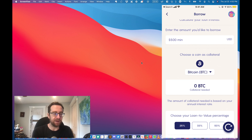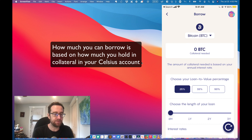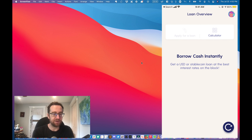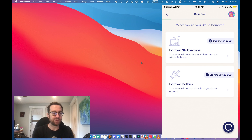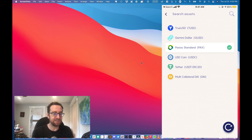For this video, I want to show you how you can actually borrow and how that works. You basically click that icon, then click on Borrow, and then you can apply for a loan or use the calculator. The calculator will show you how much you can borrow and what some of the terms are, and you can play around with those numbers.